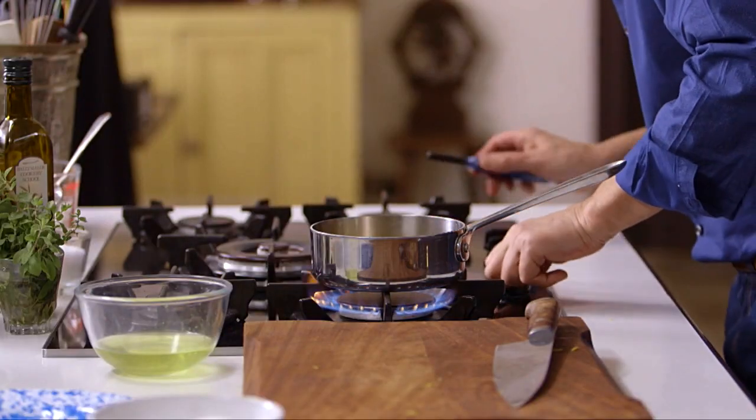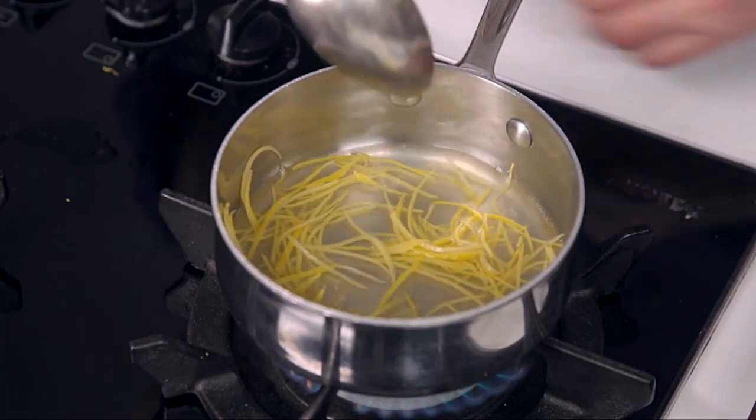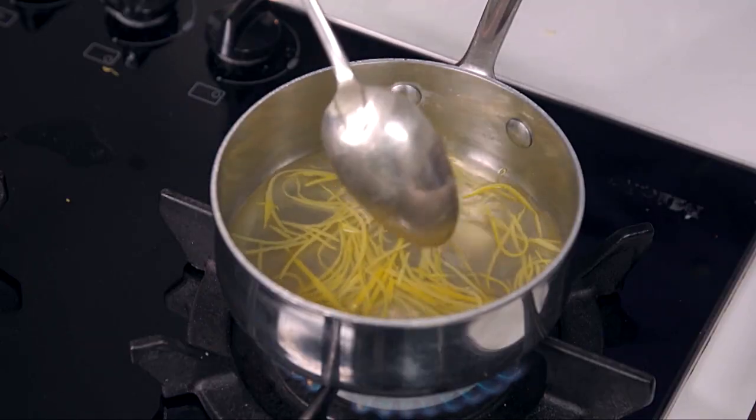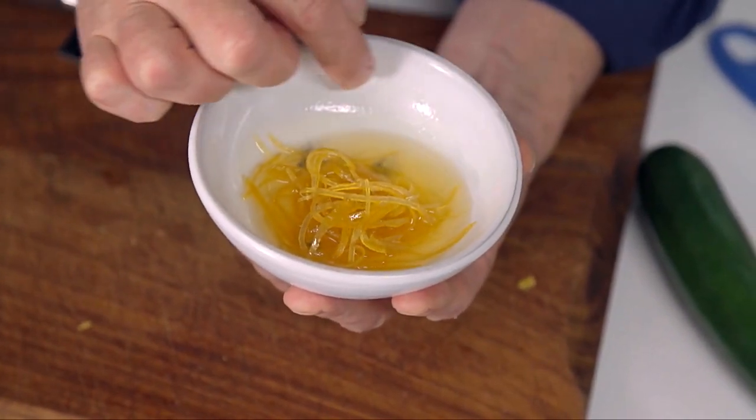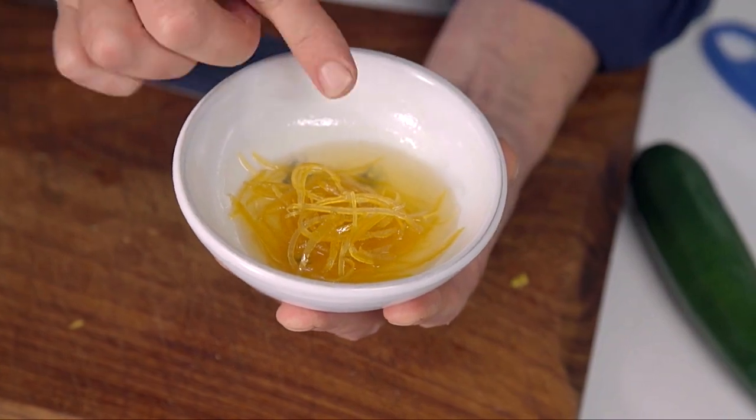That goes into the saucepan and then we're going to cook it until it candies — sometimes five minutes, sometimes ten. What's really important at this stage is that when it comes up to a simmer it doesn't boil hard, because if you boil it hard the syrup would reduce down to a caramel and you'd get something completely different. In about five minutes time it is going to end up looking like this — this beautiful translucent candied lemon with a little syrup around it, which is just delicious.